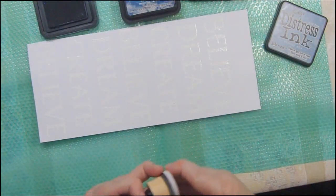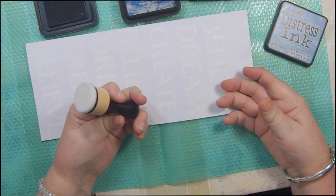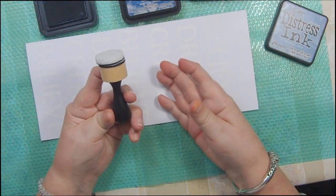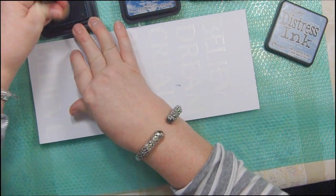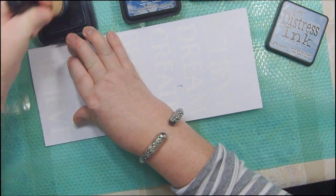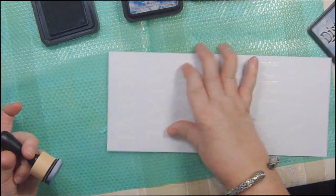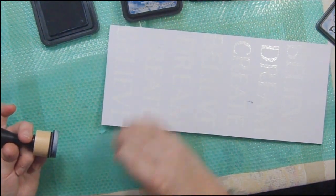I had one of these Tim Holtz distressors and I'm not sure what happened to it, but I made some orders from Tupelo Designs this month and they sent me one of these and two of the little things free with every order. In January that's what they had to offer. I don't have these colors in my smaller ink pads — you know how I like to go directly to the paper with the ink pad.